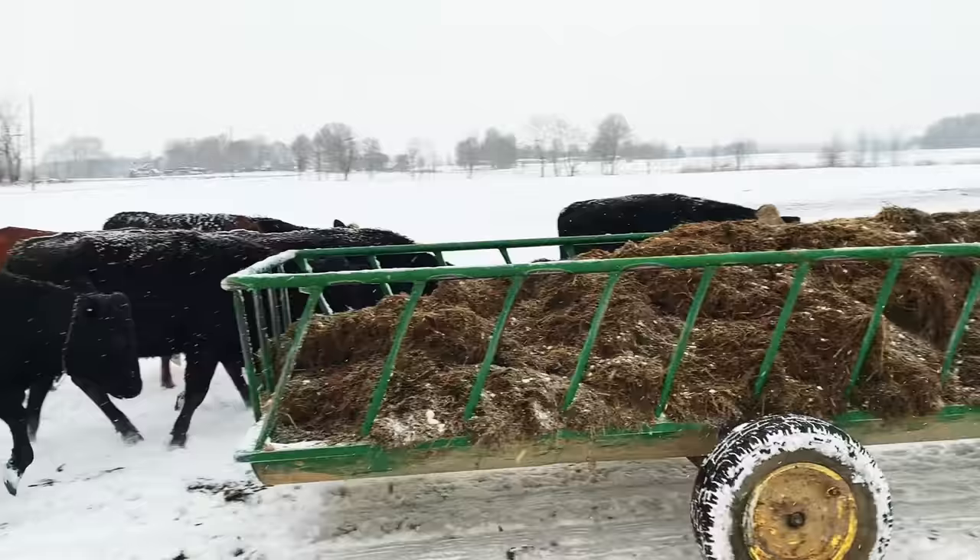If you liked that, subscribe to see more from this Organic Valley Farm! Yee-haw!